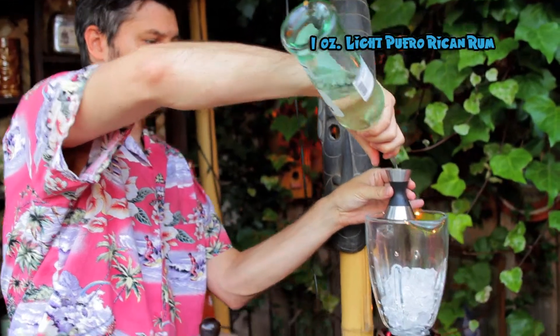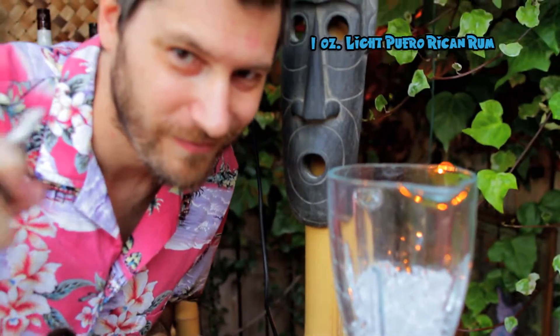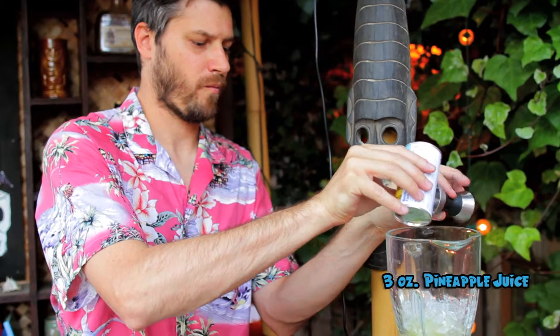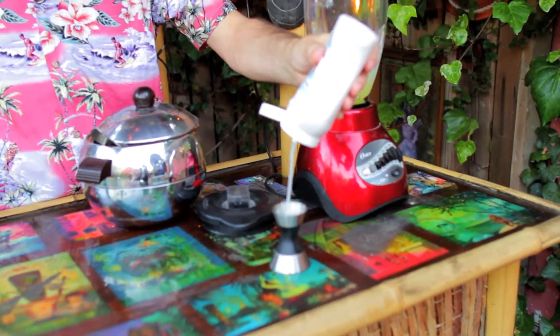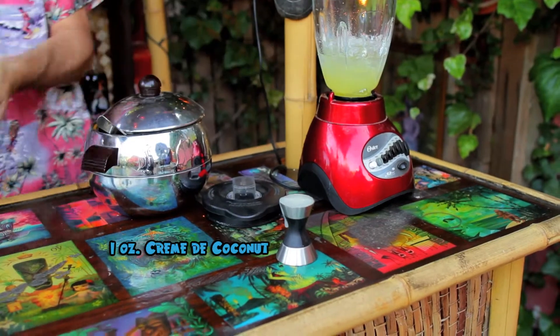Now let's find that ice some friends. One ounce of light Puerto Rican rum — ah, who am I kidding, let's put a little more in there. Rack focus to pineapple juice — put three ounces of that in your blender. Oh, crème de coconut: all the hard work of coconut in a squeezable bottle. Let's do one ounce of that.